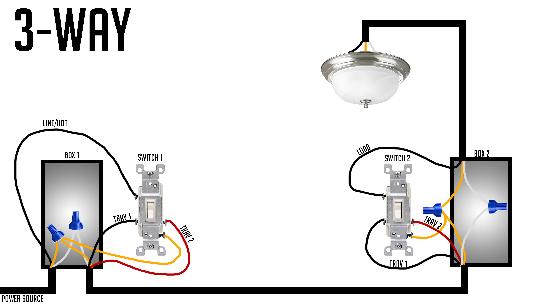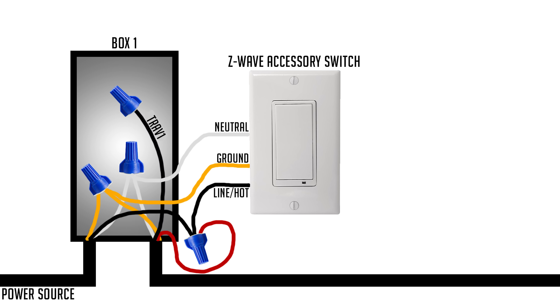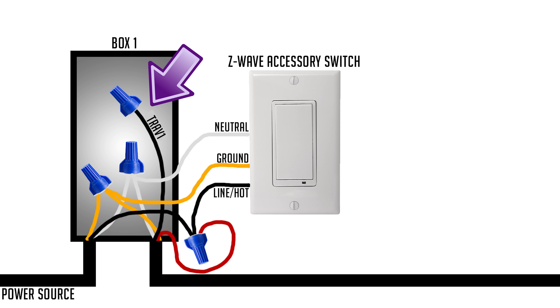Box one is where you wire the accessory switch. An accessory switch doesn't carry a load — you're just giving it power. Disconnect all the wires from the existing switch. Take the line wire and the red traveler wire going to switch two and tie those together with a wire nut. Take the black wire running between both switches and cap it off on both ends since we're not going to use it. Then wire the accessory switch into the neutral, the line wire, and the ground.